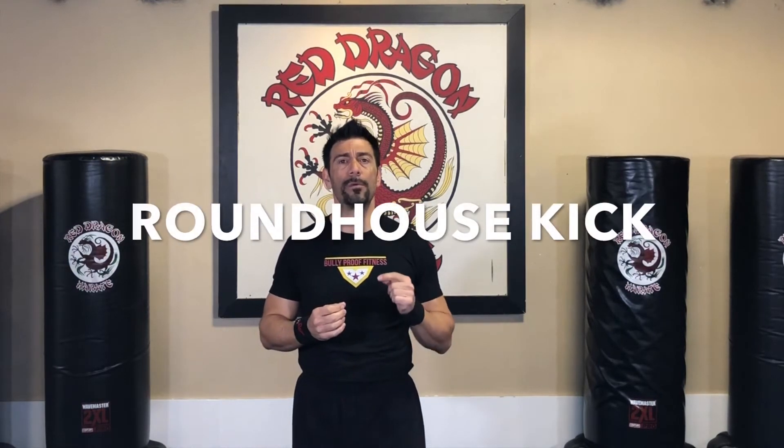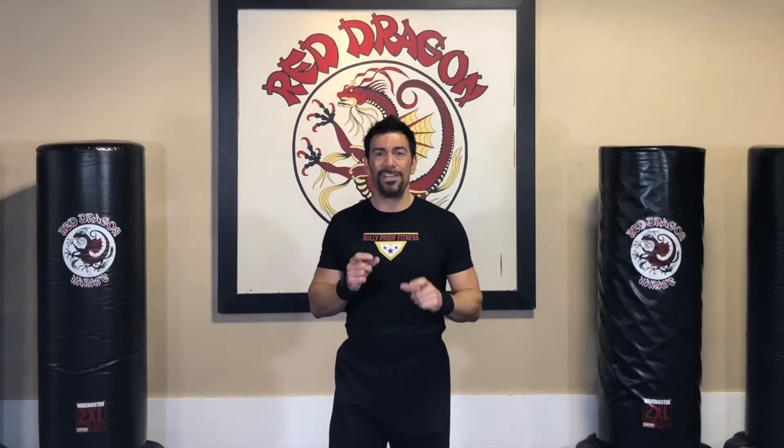Kick number three is kind of the big brother to that kick — the rear leg round kick. Probably one of the most powerful kicks when done correctly, because it's traveling farther and you have the benefit of using your hips to drive and rotate into that kick. A ninja trick I like to use: rather than bringing my knee around in a wide arc like a traditional roundhouse — which is slower and easier to block — I bring my knee up straight, disguising it like a front kick, and then use my hips and leg to rotate it. It becomes a much faster and more effective kick.